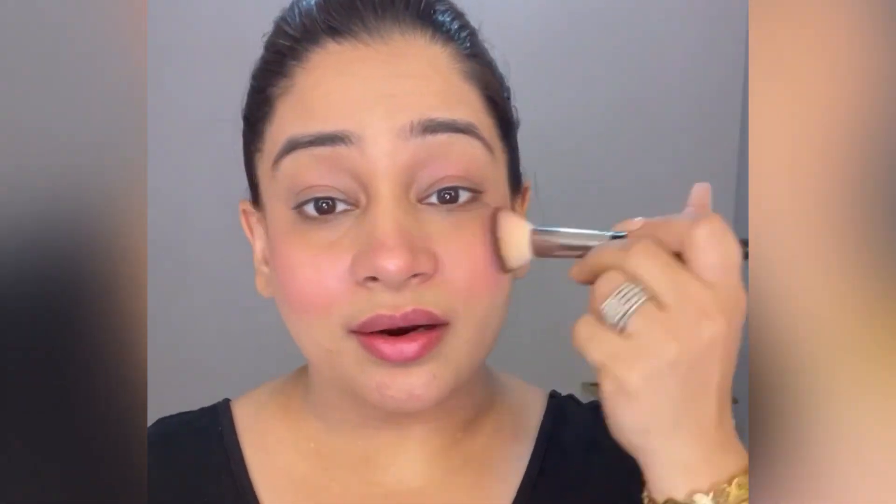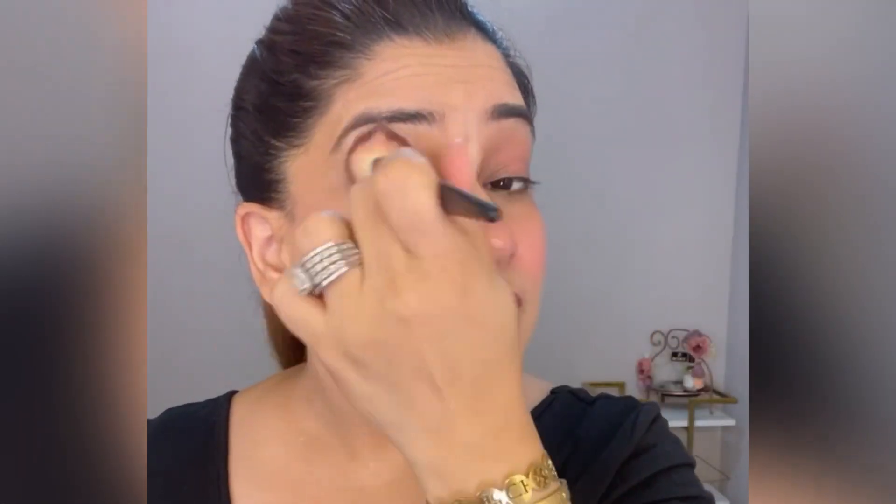The brush I am using is this fluffy brush, LP308 — this brush can be used for your blush and for your contour as well. This is a natural look, I don't want to overdo it. Done — it's a very natural effect on your face and it's looking very nice.